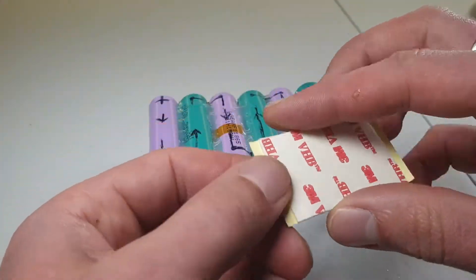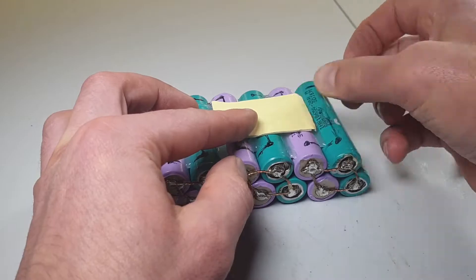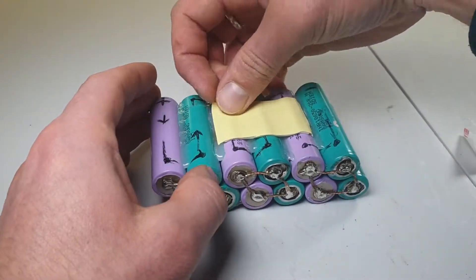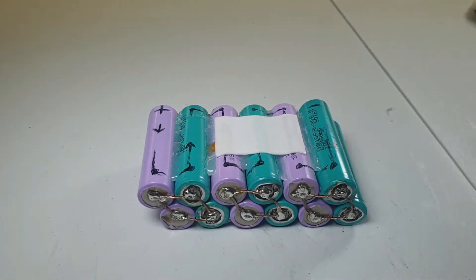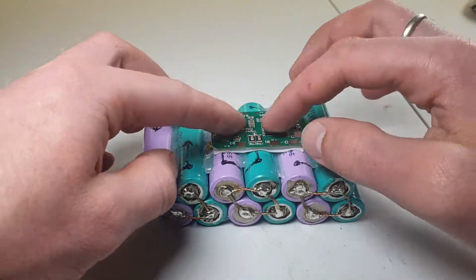I will use a double tape sticker that will hold the protection charging board. Here we have a 22V 15A charging board.